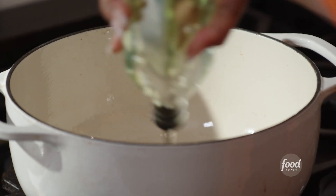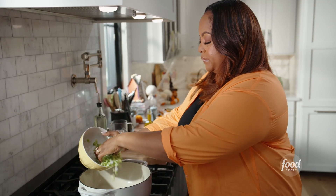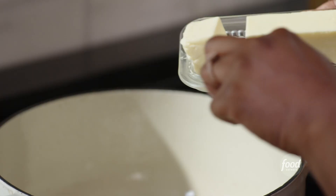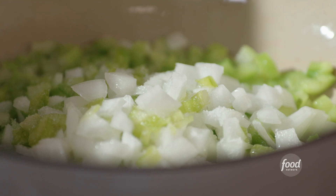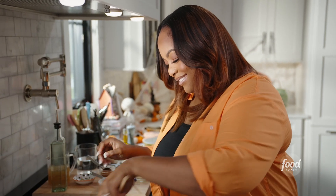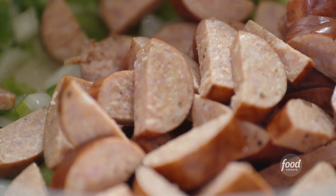I'm adding canola oil to sweat my veggies first — bell pepper, onion, and celery. I've sweated my veggies down just a bit. Add a little butter, a little extra fat, and a few pinches of salt. Now I'm going to add my andouille sausage, and I want to brown this sausage so I can get some of that flavor to come out.